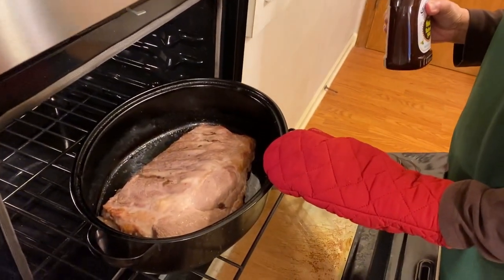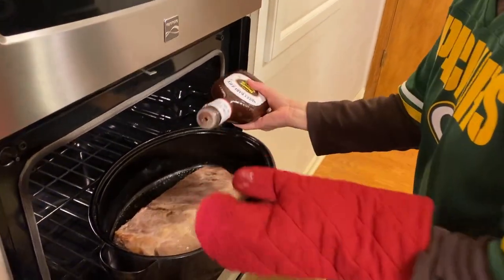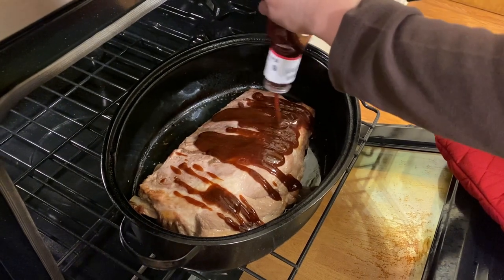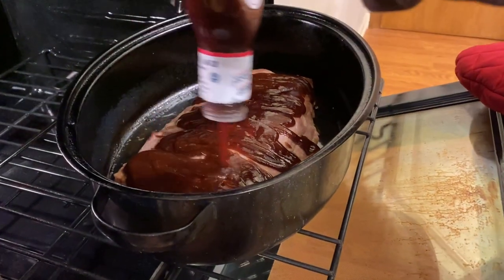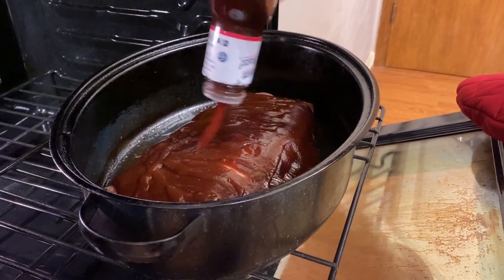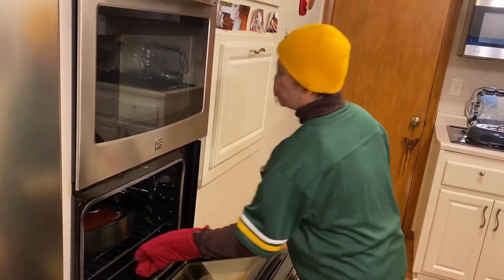This is 4.5 pounds of baby back ribs and I'm using 28 oz of barbecue sauce. This will cover the whole ribs. At this point, we put it back in the oven for another 30 minutes without the lid.